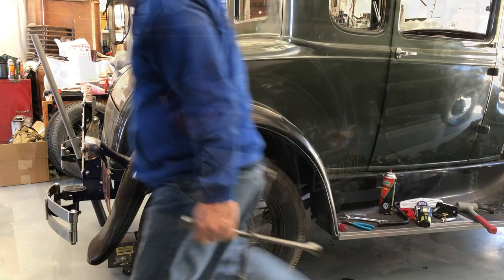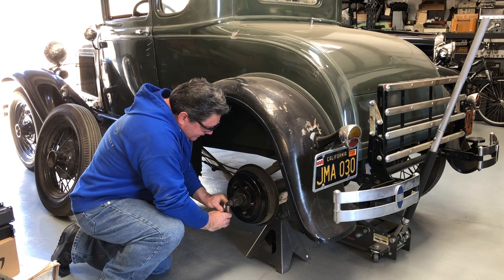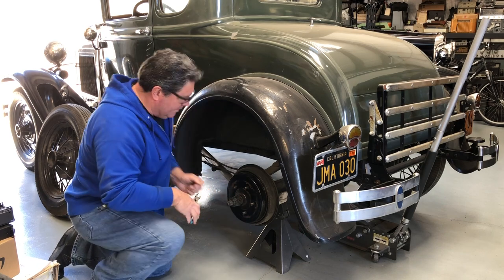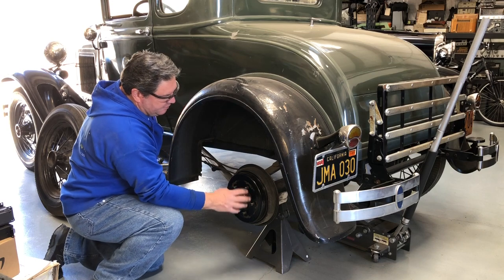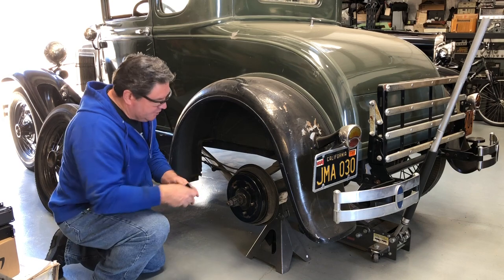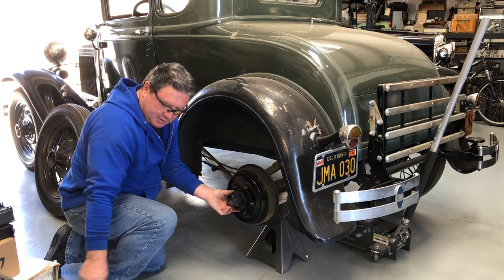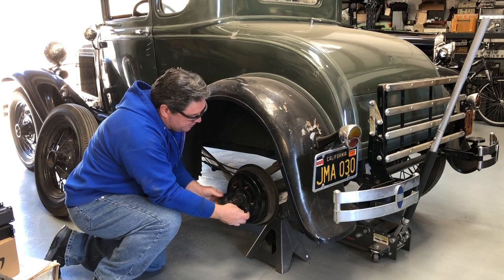Other side. I'll get this hub off now — cotter pin out. Now you'll notice this is the late 29, 30, 31 style rear hub, and the Mitchell hub puller can pull these too. It just comes with a different set of doodads. I'm going to put this thing together and get this hub off using the Mitchell hub puller, which is a little nicer to these things than my old puller.